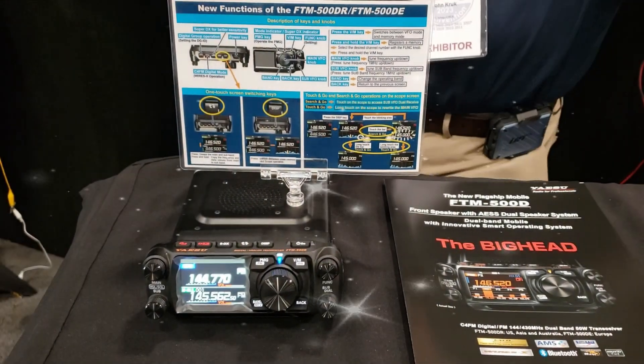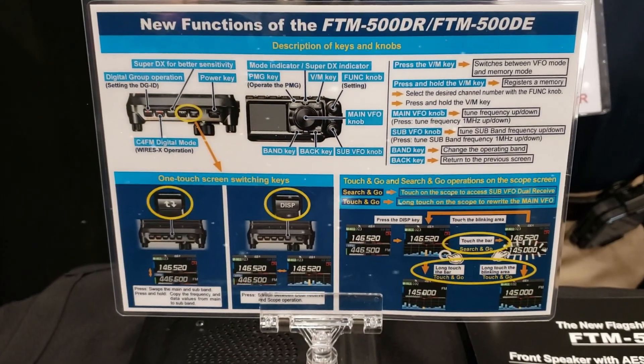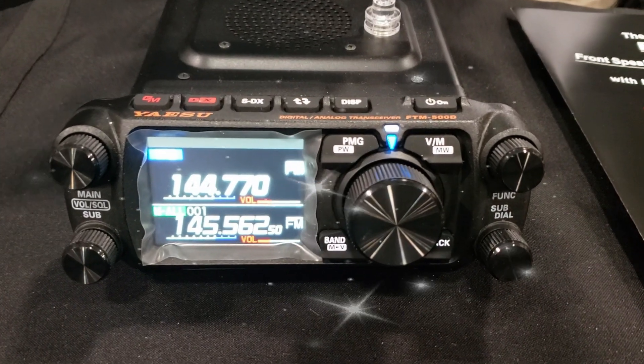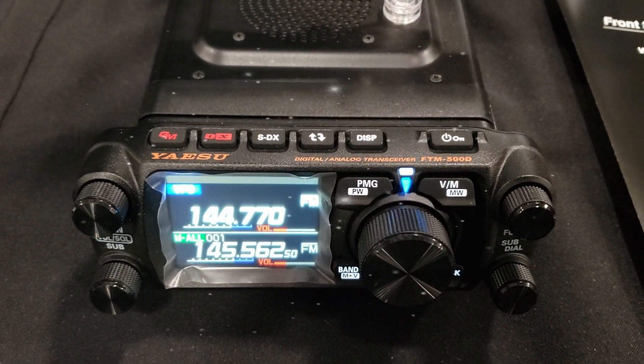I'm thinking about getting a 500. I'm not sure which I'm going to put in the truck and which I'm going to replace my old ICOM 5100 at the house with. But the idea would be a 300 and a 500, one in each. You're going to have a lot of ease of operation in a true mobile environment.